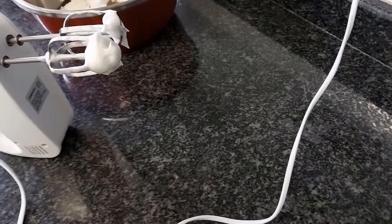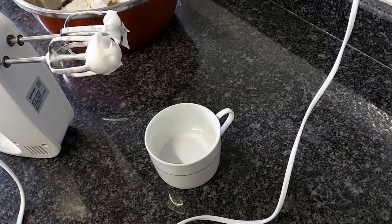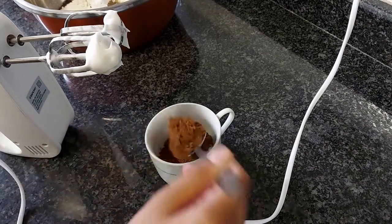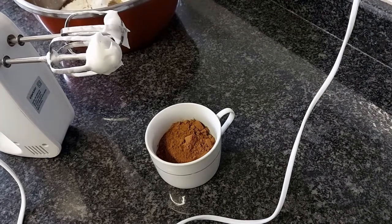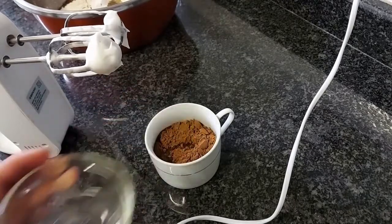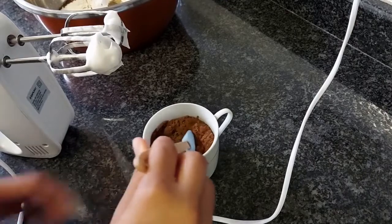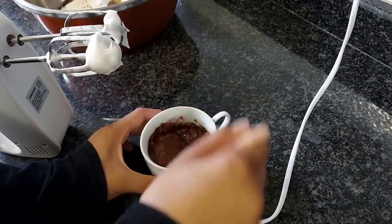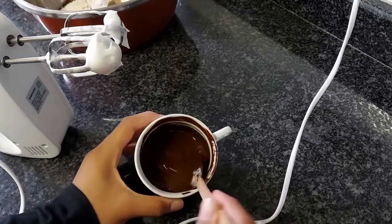Then to a separate bowl or cup you're going to make your cocoa powder paste. For that you're going to add in your cocoa powder to your cup, and then you're going to add in your boiling water. Make sure your water is hot for this, and then just mix this until it becomes a nice smooth paste. If you need a little more water you can add it in, and it should become a nice paste like this.